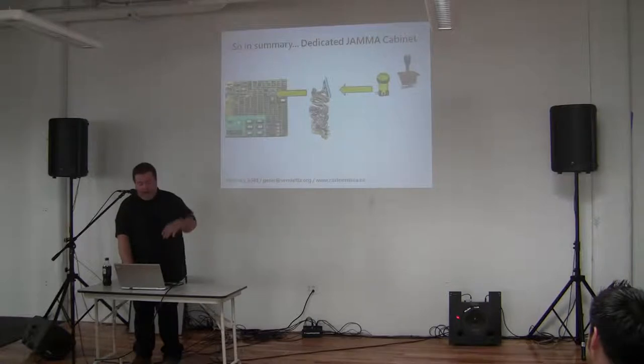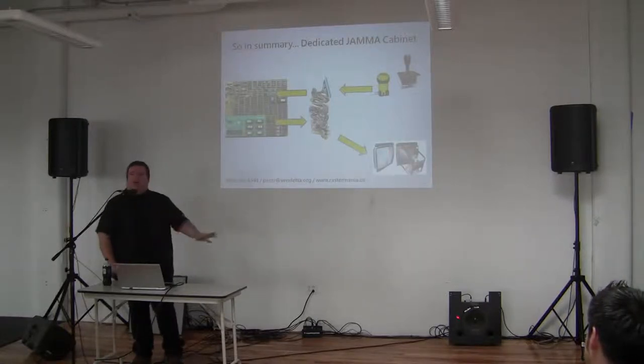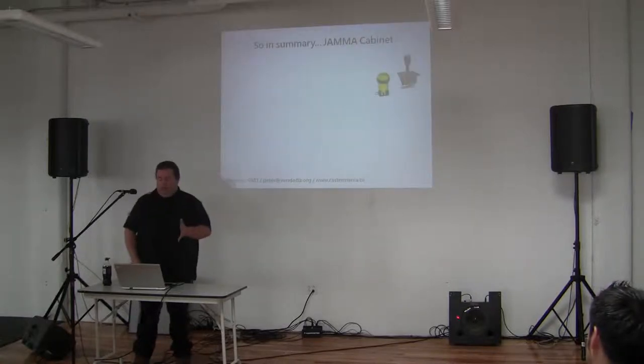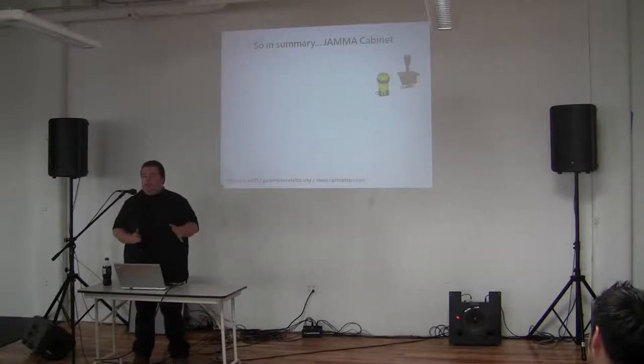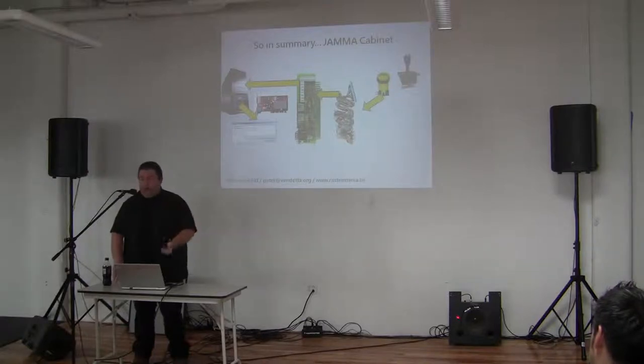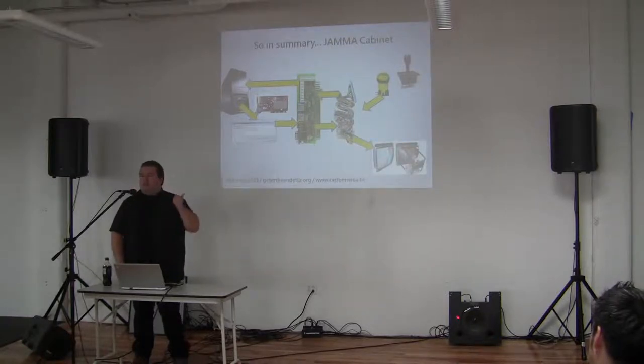The dedicated JAMMA cable setup — this is your original arcade game as it was supposed to be. Your joysticks go into the cabling, which goes to your game board, and that outputs. If it's a JAMMA cabinet with a CRT and you want to put a PC in it — say a Mortal Kombat cabinet — your joysticks and buttons go into the cable, through the JPAC for conversion to the PC, the PC runs the emulation, and it outputs back through the video card into the JPAC, back into the cable, and onto the screen.